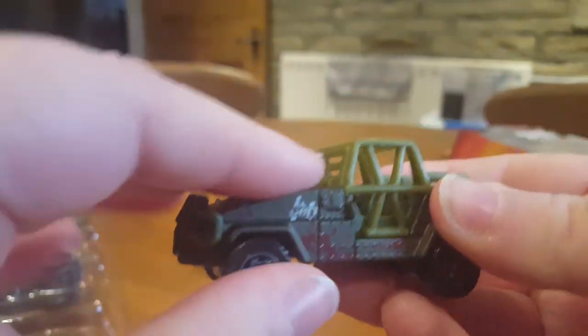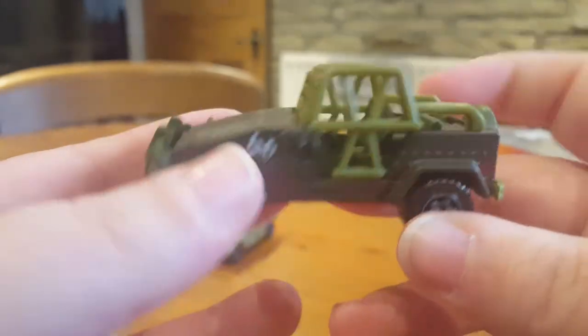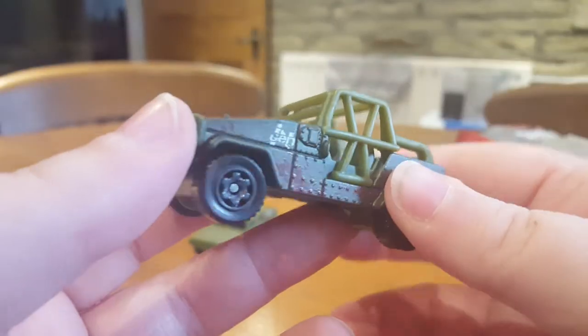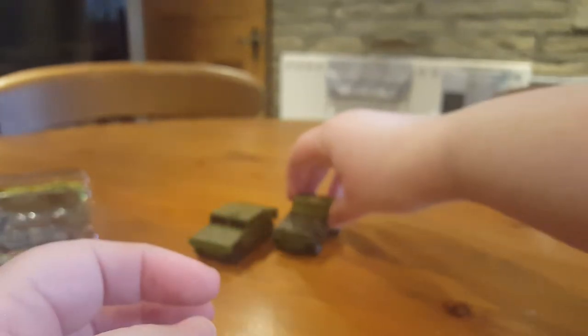So once again the main body is die cast, but everything else — the roll cage, that bit, and the underside — is all plastic, including the spare wheel which is also plastic. We've got very nice details on these cars though — I do like them. Normally I'm not much of a car person, but yeah, the Jurassic Park things, and they're cheap.